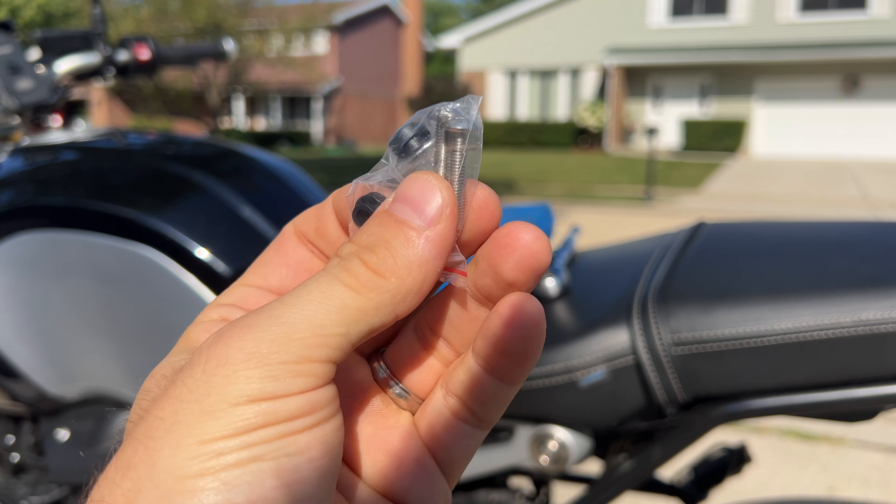I thought I'd make a quick video about this little product. It's only 20 bucks, so it definitely adds some convenience, especially when you go to a store and need to store your helmet. Check out the links in the description — I'm not affiliated with this company, but it took me a second to find one that wasn't close to a hundred dollars just for a lock. Thanks for watching, like the video if you enjoyed it, and subscribe for more bike and BMW content.